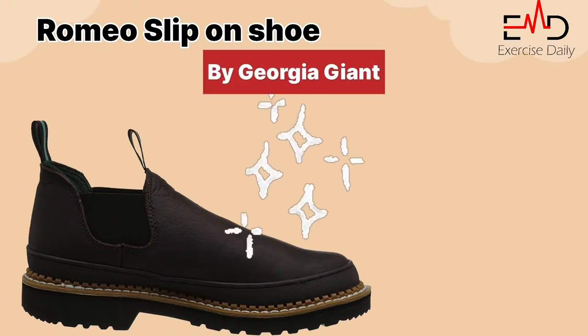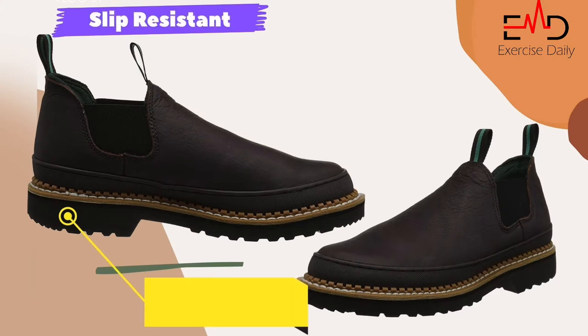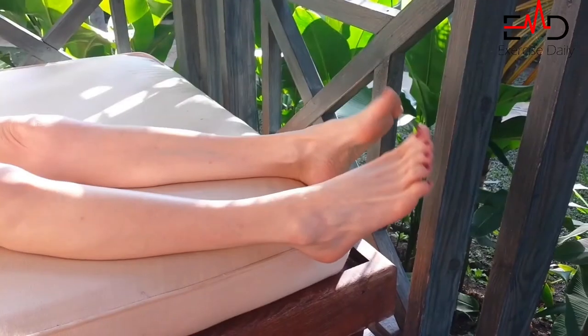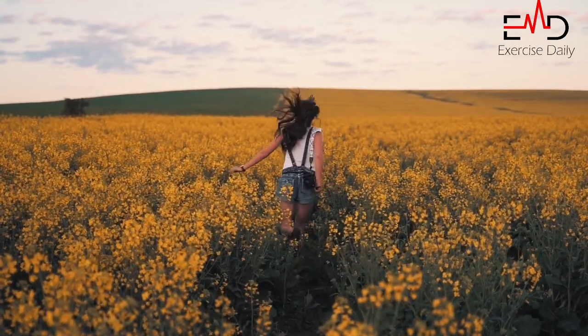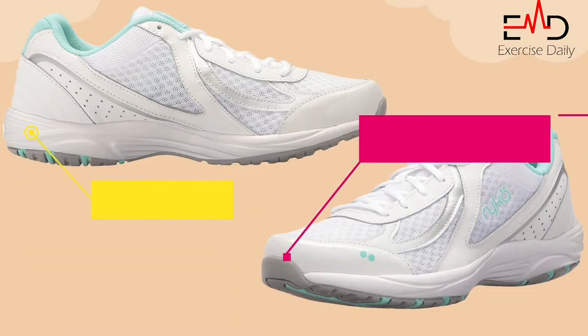Romeo Slip-On Shoe for Men. The Romeo Slip-On Shoe by Georgia Giant is a quality shoe made in the USA. It features a rugged slip-resistant EVA midsole and oil-resistant bumper guard. This pure leather shoe helps to keep your feet dry and comfortable all day, which helps you get rid of pain from plantar fasciitis.